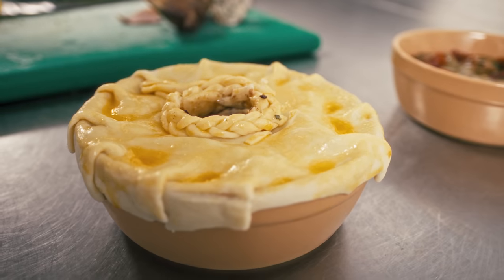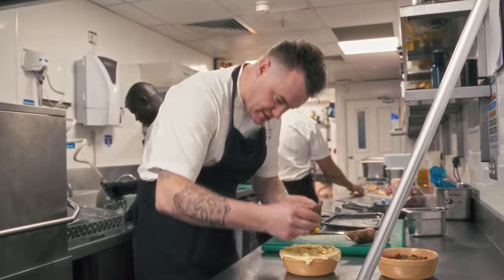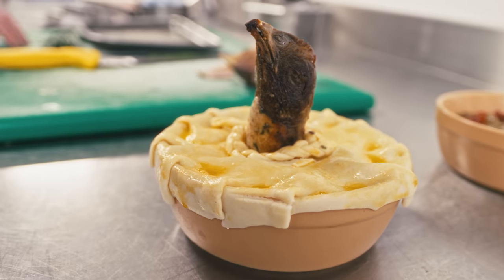So we put a layer of pastry over the top of this pie, we've egg washed it, and then it just left the perfect space to insert the head. We've even made him a little scarf, just to keep him warm. Now we're going to cook this pie for about 25 minutes at 180 degrees.